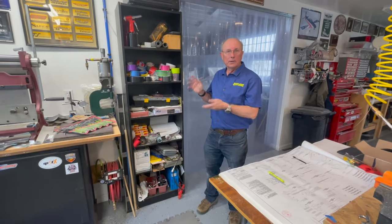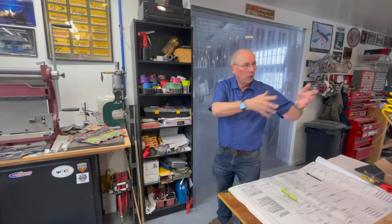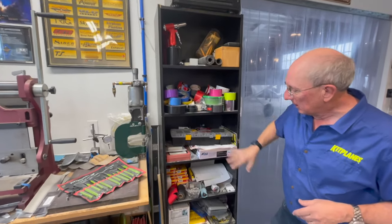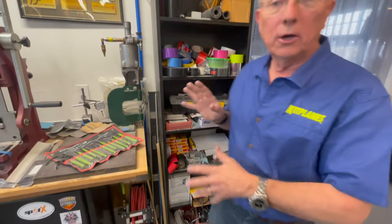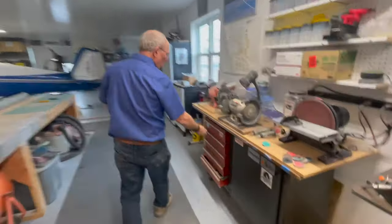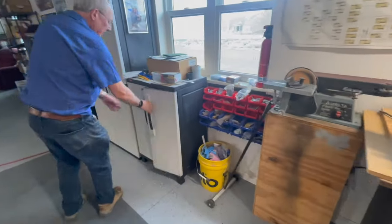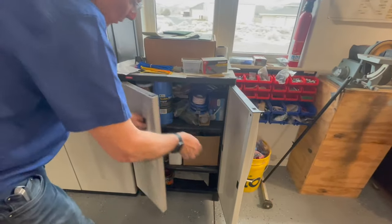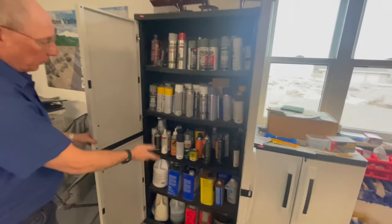In a workshop, never underestimate the importance of storage. We have all sorts of storage to keep things off the work tables — shelves for small tools, materials, tape, and stacks of spark plugs for all the airplanes we fly. We also have cabinets to keep extra tape, cable ties, and all sorts of things. A large cabinet is where we keep paint, solvents, primers, brake fluids, and the like.